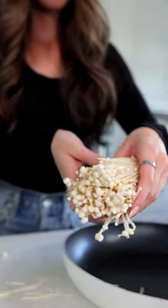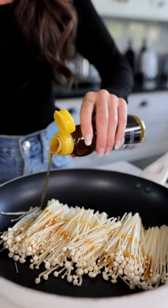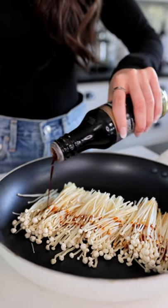Next, you're going to grab yourself a frying pan and add your mushrooms into there. Now for the sauce, we're going to add a little bit of sesame oil, a little bit of soy sauce, and some minced garlic.